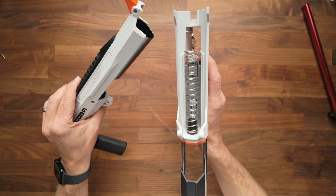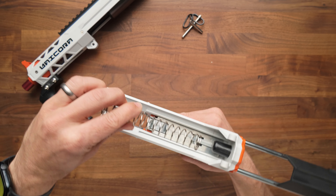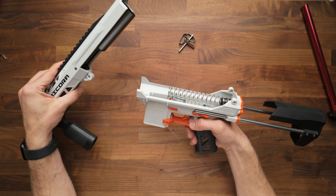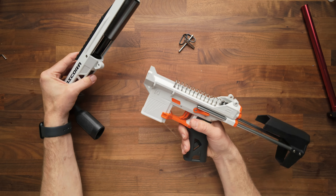At that point, I have separated the two halves. If you're doing a spring swap, here's how you do it. Then you put it back together — that's pretty much it. There aren't a lot of spring swaps that are that easy, but this is one of them, and I really like the blaster for that reason.